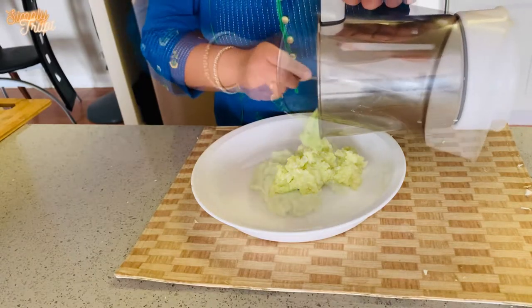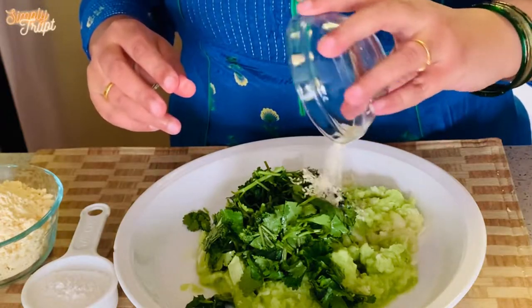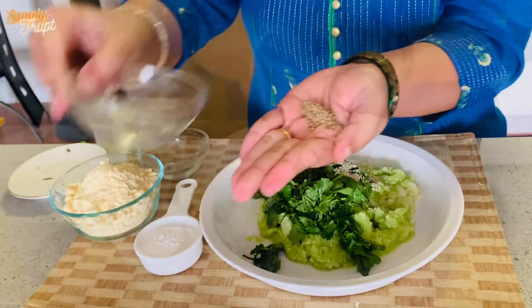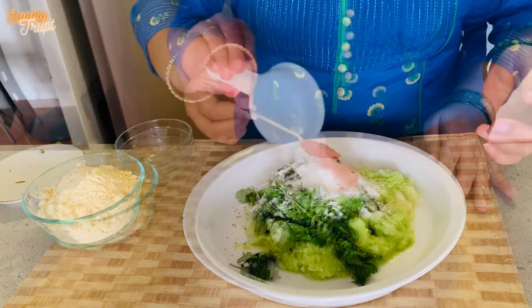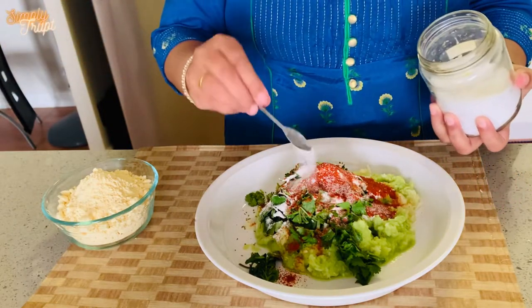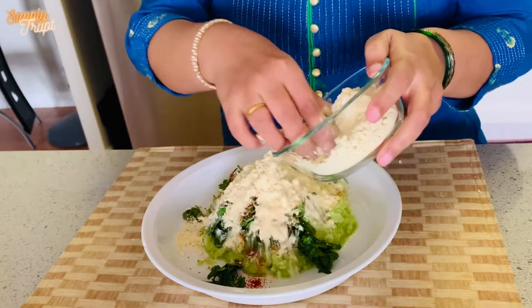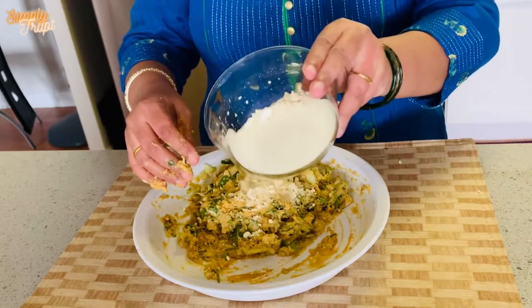Now start adding all the other ingredients to this mixture: a good amount of cilantro, 1 tablespoon of sesame seeds, 1 teaspoon of carom seeds — press it in your palms and add it to the mixture. Add 1/4 cup of rice flour, 2 teaspoons of red chilli powder, salt to taste (I used 3 teaspoons), half a teaspoon of turmeric, and chickpea flour as required — in total I used 3/4 cup of chickpea flour.